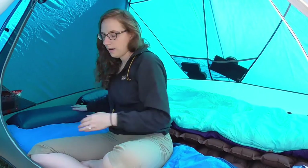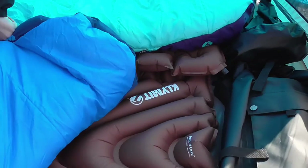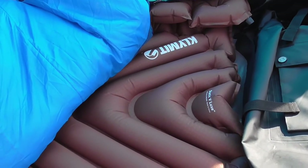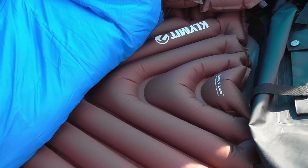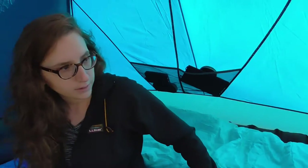For our sleeping pads we have the Klymit Static V-Lux. They are wider and taller so you get a little more extra comfort on the sides. We got the V-Lux for Colin because he is taller — the regular Static is about five inches too short. So we both got one because I like a little more comfort on the sides too.